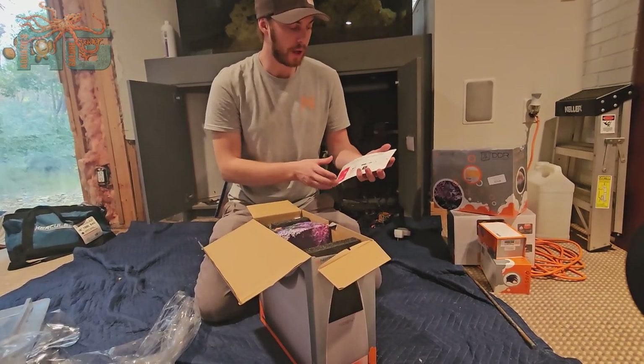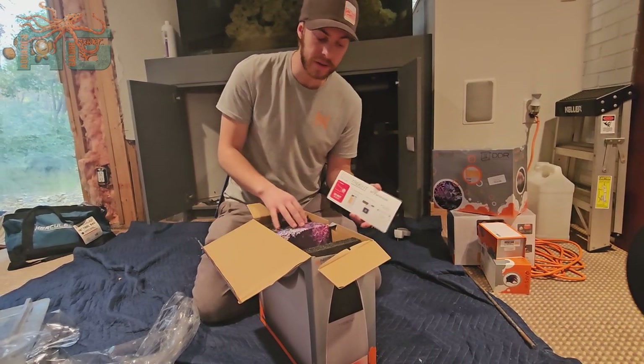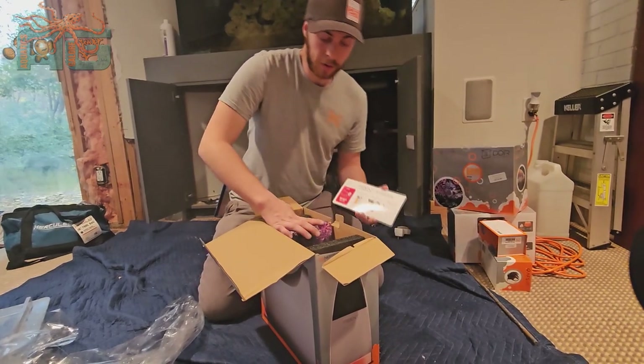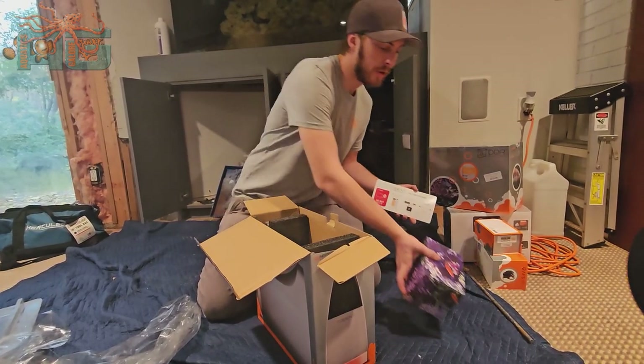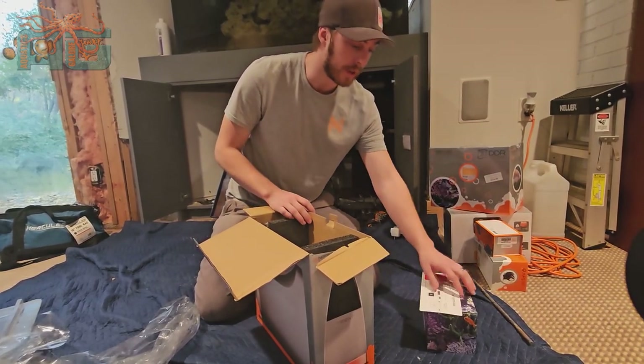So it does come with an instruction manual, which every Apex product has a little tutorial on how to set things up. We set them up a lot for people, so if you ever get a little discouraged on setting things up, just call us. I would love to talk through everything with you on that.